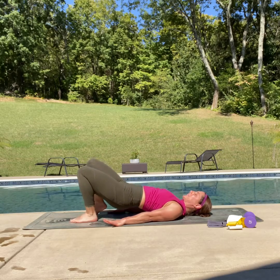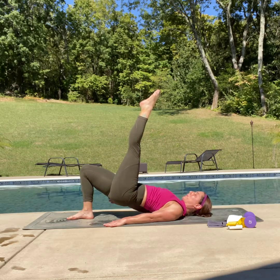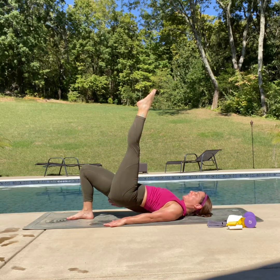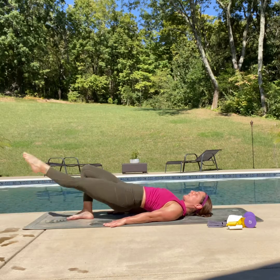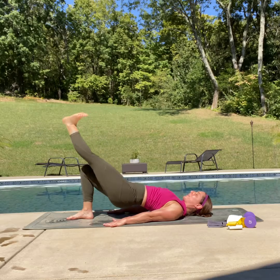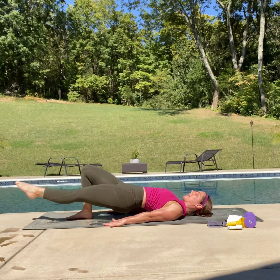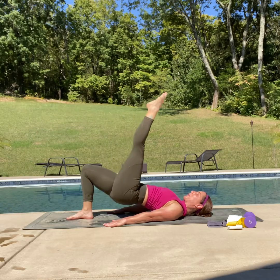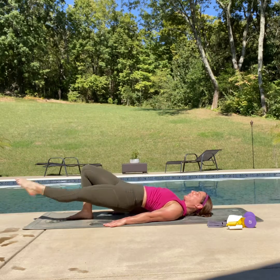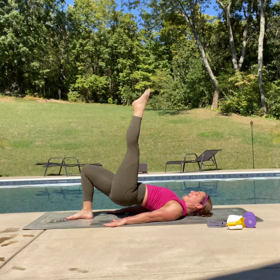Let's bring those heels down. Take that left leg and reach it up — really press through that right glute. Flex that foot, reach that leg down, point, pull it back up. Flex and point. Three more — three, two — really push through that glute — one. And down.